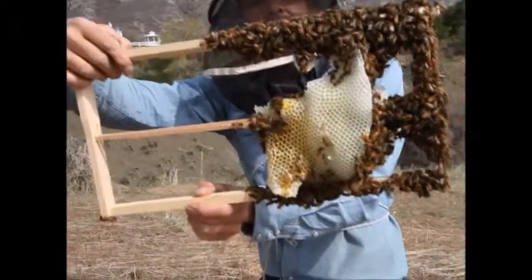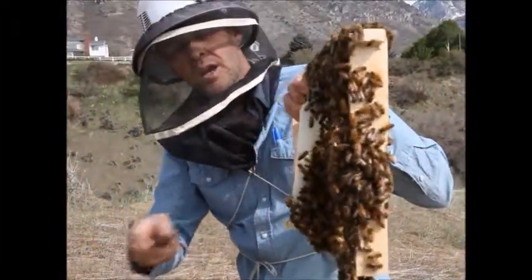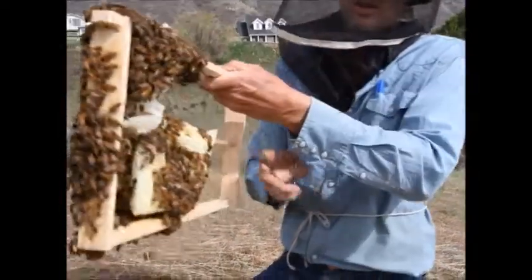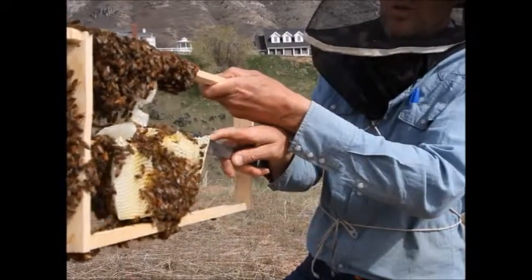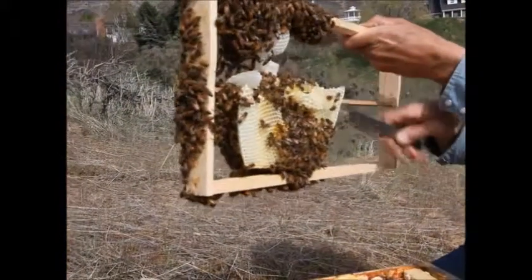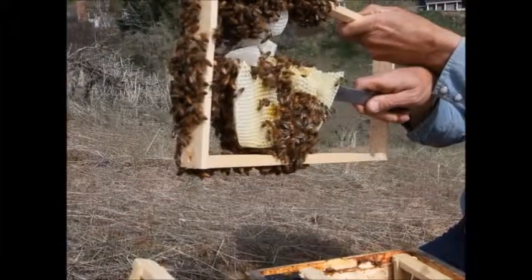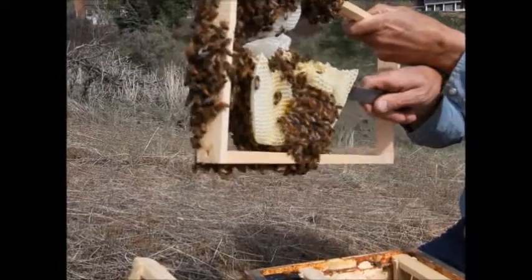I've got to straighten it out before it gets any further. It'll take a minute, but with care we can do it. I'm going to cut some of this comb loose here. The queen's got to be in here somewhere, so I'll be careful about how I do it. I'll take this piece out and put it in a frame next to it.